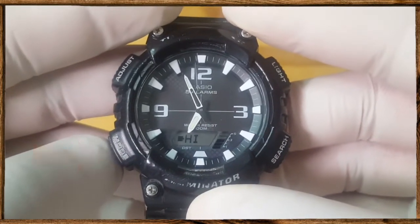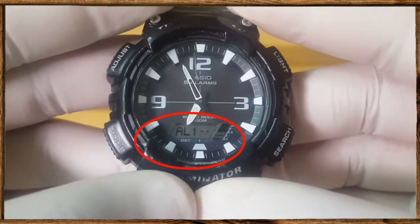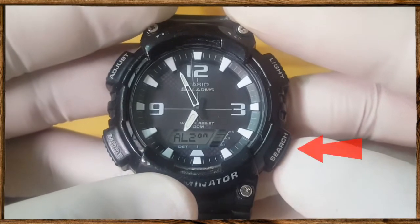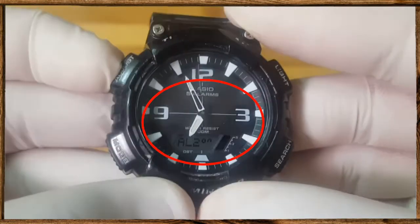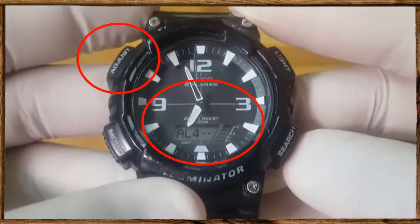Press the mode button a few times until you see ALM on the screen. Use the search button to switch between all five alarms and check on the screen which one has been turned on. You can press the adjust button to turn on or turn off the alarm.